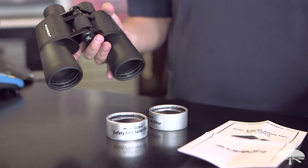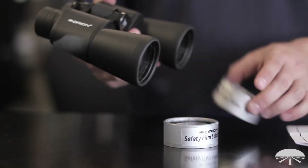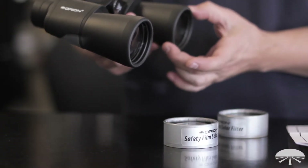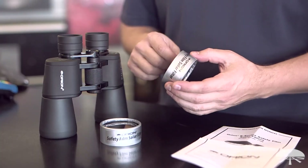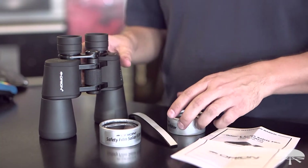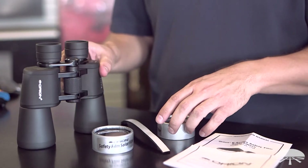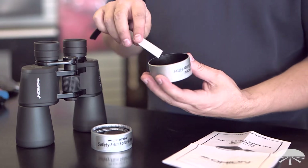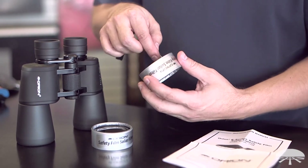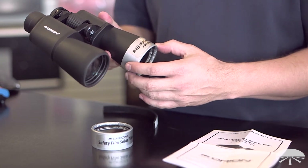The solar filters for our 50mm binoculars fit a little loose onto the binoculars because each of our binoculars are slightly different sized, so we include this little shim material that you can use to size them properly. Without the shim it's going to fall off, and you don't want to use it that way — that's not safe. This double-sided sticky tape shim material will attach to the inside wall; just apply one or two strips until you get a nice snug fit and then you're ready to start observing.